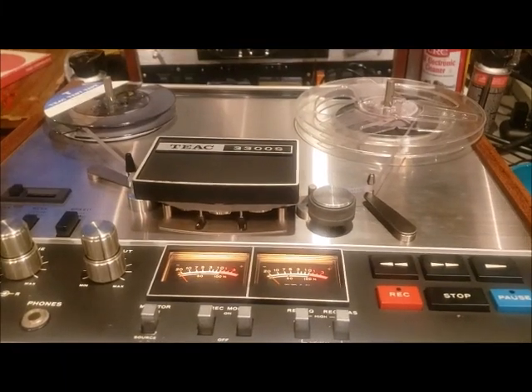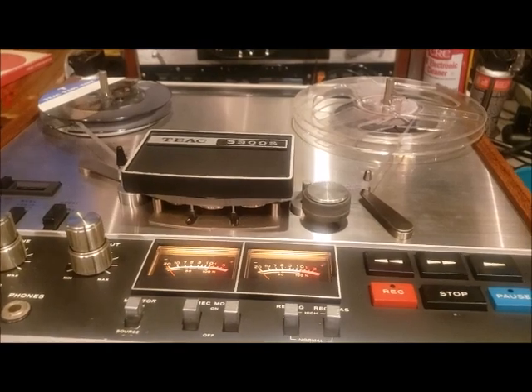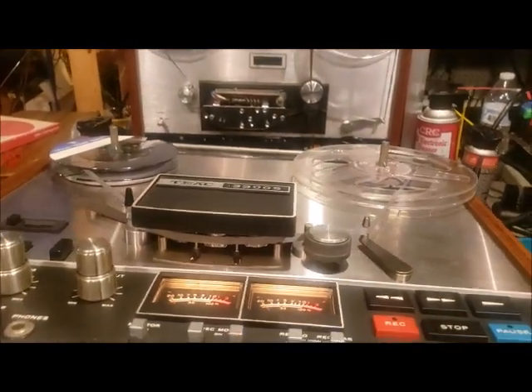This is the TEAC 3300S reel-to-reel. Today we're going to be doing the calibration on the unit. We're going to start out with the output specified level adjustment.